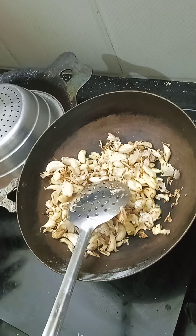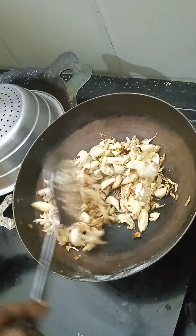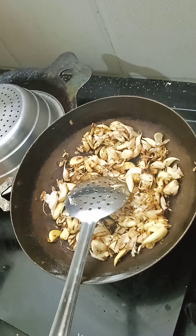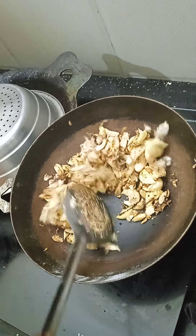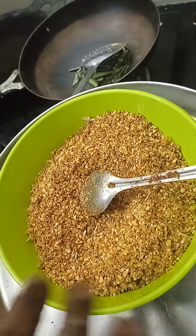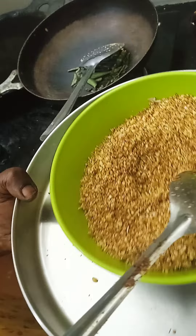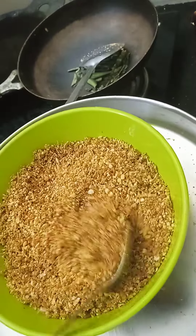You can use the mold to set the mold. It will be a brown color at this stage. It will be a good taste.